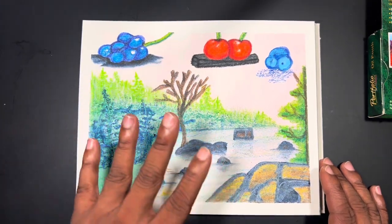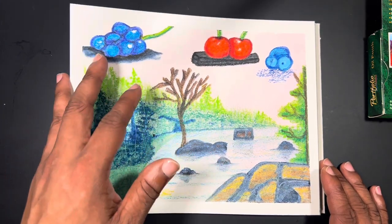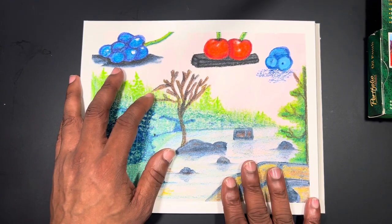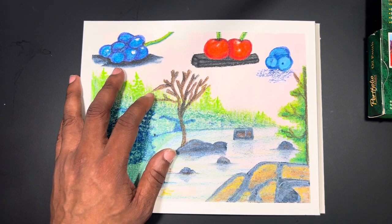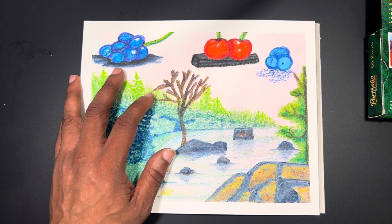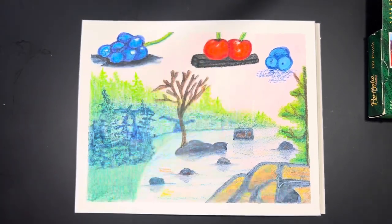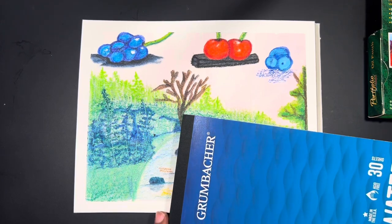I liked how it performed on 100% watercolor paper. There was a noticeable difference in color payoff compared to what I got on the Grumbacher cellulose paper during swatching. So I went back to the Grumbacher paper to compare the Portfolio Series against the Mungyo pastels I also have.